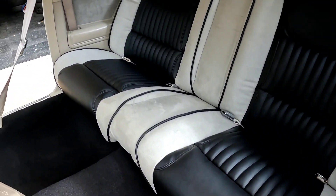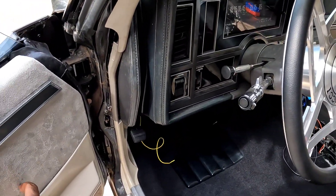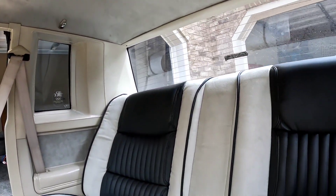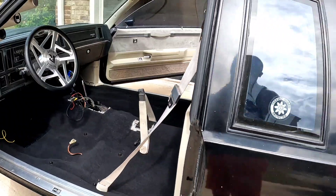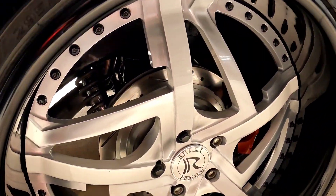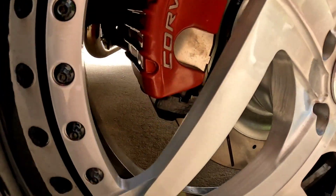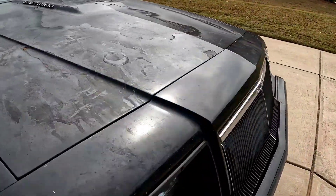When this Grand National is done, it's going to be one of the nicest Grand Nationals in the city. The best takeaway from all this on a serious note is that it's all me — with the exception of those seat covers, everything else in here I put my hands on. Everything on this car — from the rear end, coilovers, control arms, sway bars, turbo, QA1 up here, LEDs — everything.